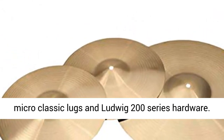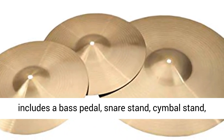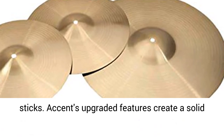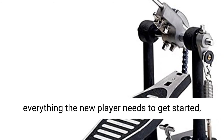The Accent Series upgrades include Micro Classic Lugs and Ludwig 200 Series Hardware. The geared, locking, and double-braced hardware includes a bass pedal, snare stand, cymbal stand, hi-hat stand, and drum throne — and even the drum sticks. Accent's upgraded features create a solid foundation for a lifetime of drumming.